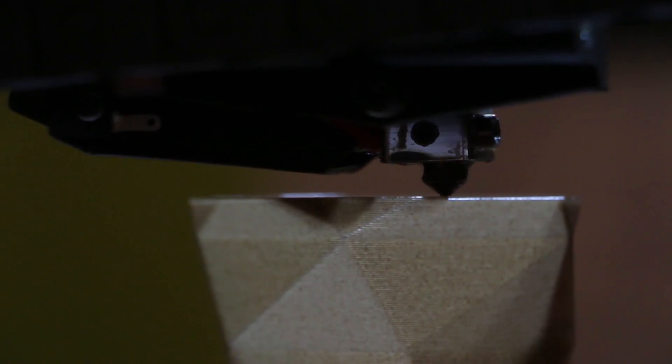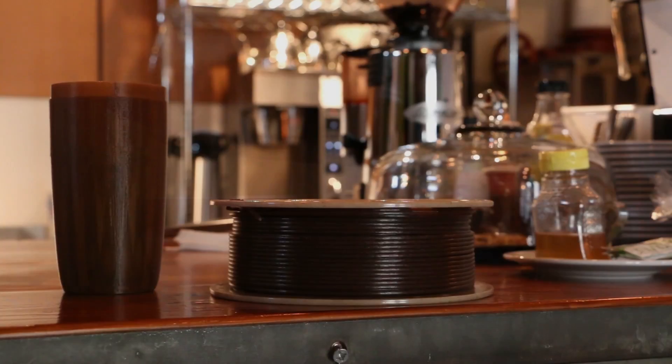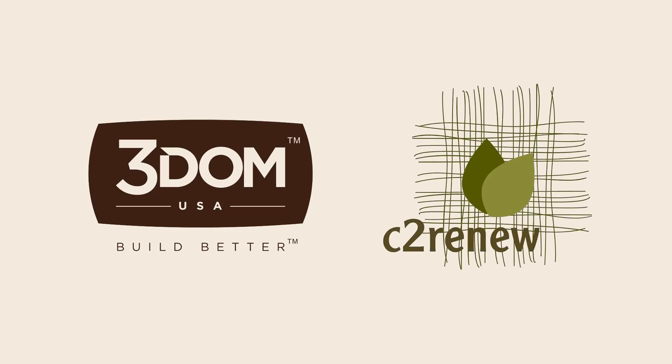It's all part of our dedication to high-quality, practical, and sustainable 3D printing materials. WoundUp by 3DMUSA and C2Renew — the newest filament to help you build better.